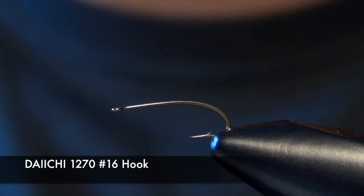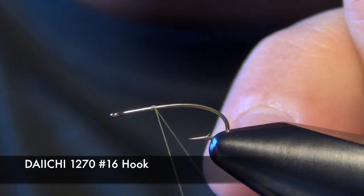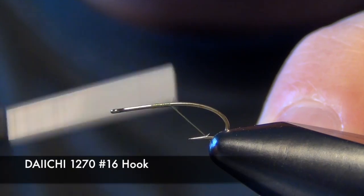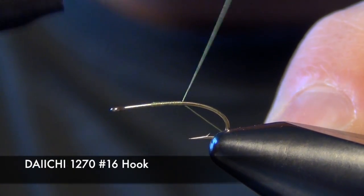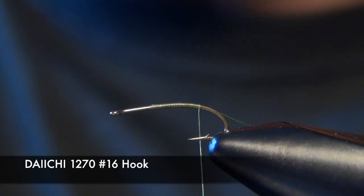In today's video we're going to tie a fly called the Stahlkups Betis. First thing we're going to do is start with a Daichi 1270 hook and some Vivas 14 or 16 knot olive thread.